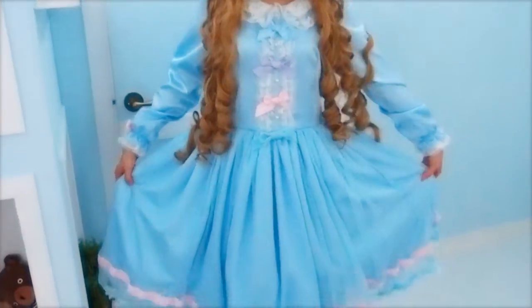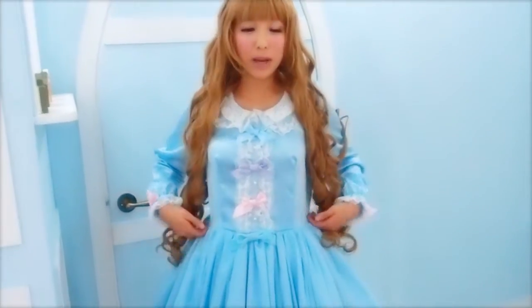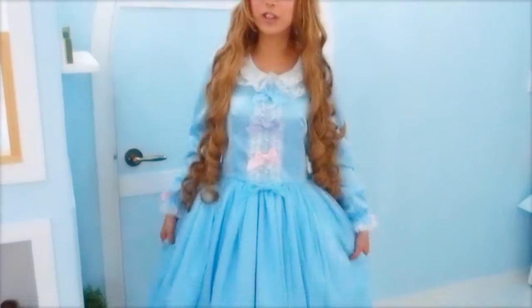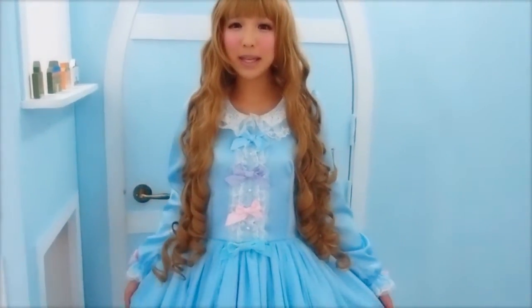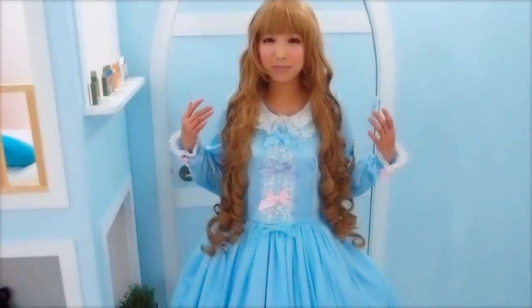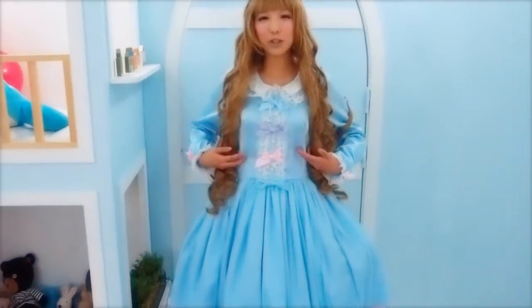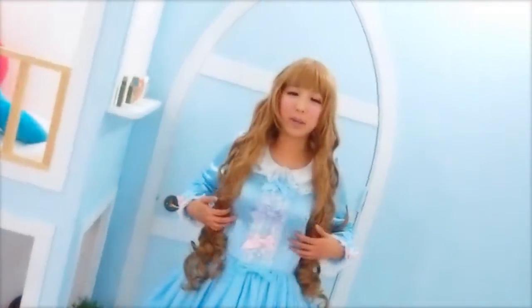This is the Enchanted Moonlight One Piece Dress from Pinkly Ever After. As the name suggests, it's made with baby blue satin fabric with a very soft and subtle sheen, as if the dress is illuminating with moonlight. I think Enchanted Moonlight is a better name than Dreamy Princess because it looks so romantic and magical — imagining the sheen to be the reflection of moonlight.